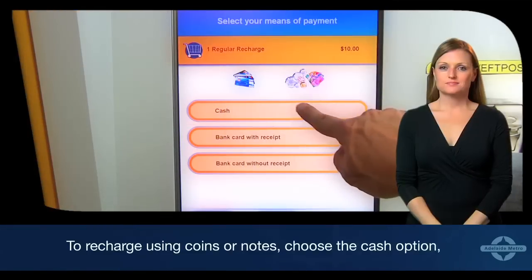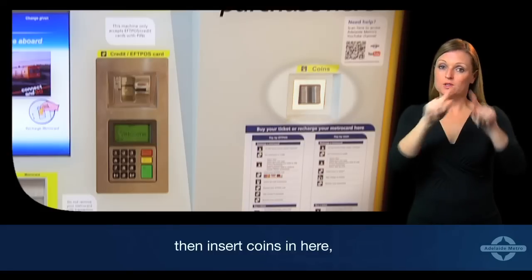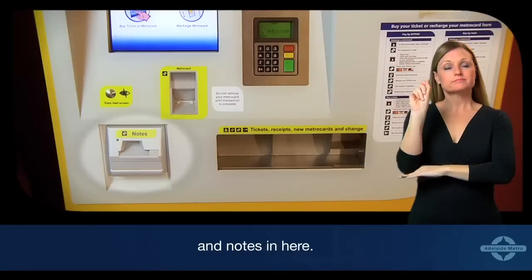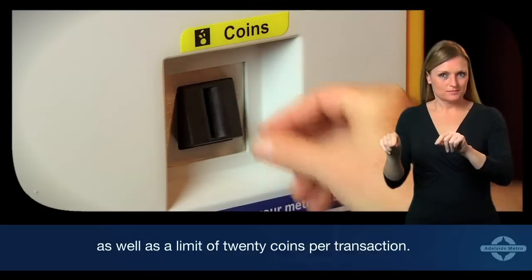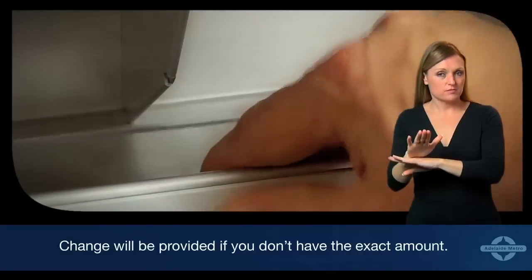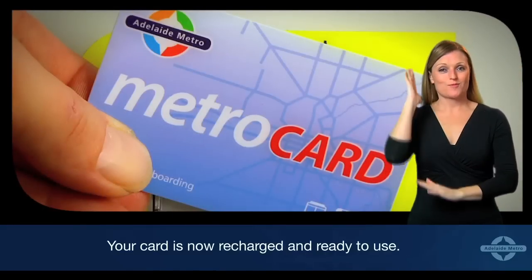To recharge using coins or notes, choose the cash option. Then insert coins in here and notes in here. There is a limit of $10 for coin payment as well as a limit of 20 coins per transaction. Change will be provided if you don't have the exact amount. Your card is now recharged and ready to use.